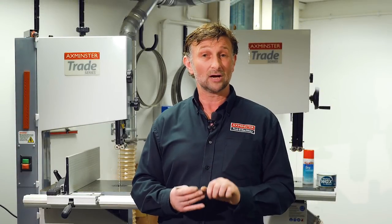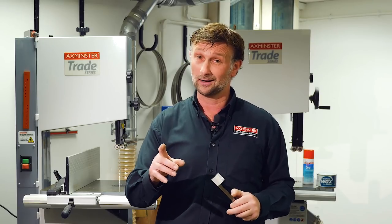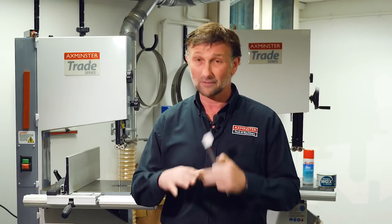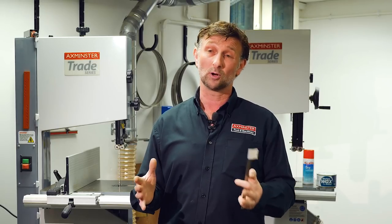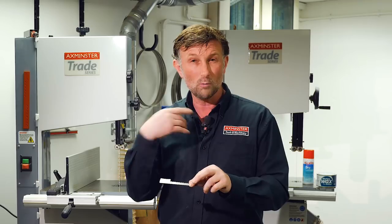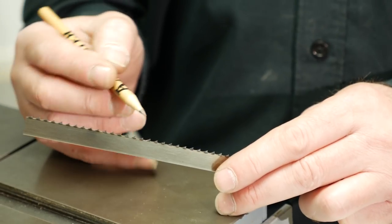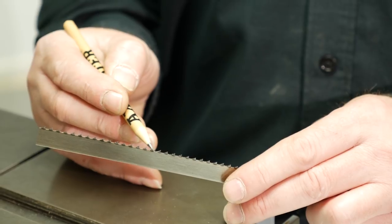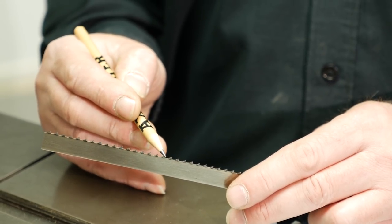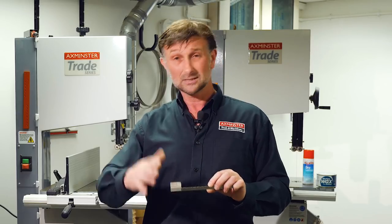The first blade we're going to have a close look at is our GT blade. GT stands for ground tooth. The vast majority of bandsaw blades available on the UK market, the teeth are either stamped out or milled out. The milled teeth are reasonably sharp and they'll cut. But what the GT blade has is they're ground after they're milled, making them super sharp, cutting noise levels down, improving finish. Let's have a look how it cuts.